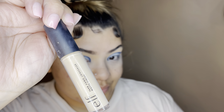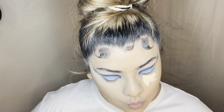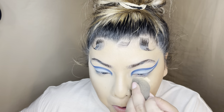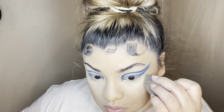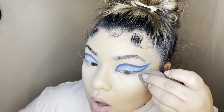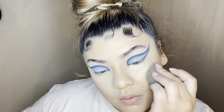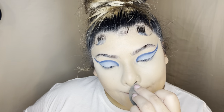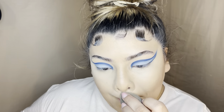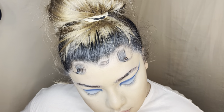Then I'm going in with my ELF concealer in the shade Light Beige and blending it out with my beauty blender. After I set everything and make sure there are no harsh lines, I'm super cautious of my eyeshadow — unless you want to redo it all. I do get really impatient so it is annoying when I mess up, but it gets done somehow. I also make sure to get into the crevices of my nose because foundation creases in there if you don't blend it.